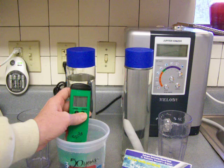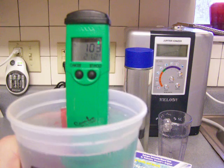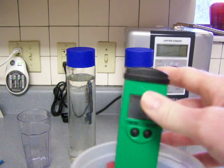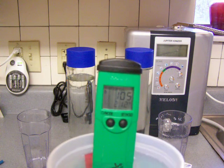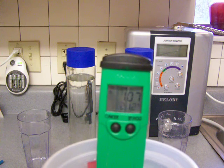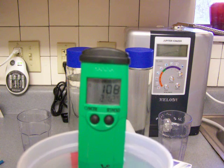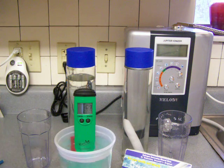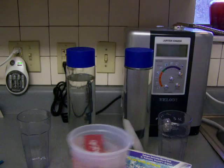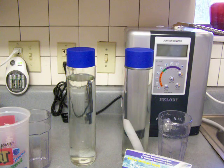Now let's take a look at what the ORP is. That is in the positive range — ORP in the positive range is not good, that oxidizes your cells. It's a positive 107 or positive 108. Wow, that's bad. Get rid of that water. It's not as bad as tap water, but pour that down the drain just in case somebody accidentally drinks it.